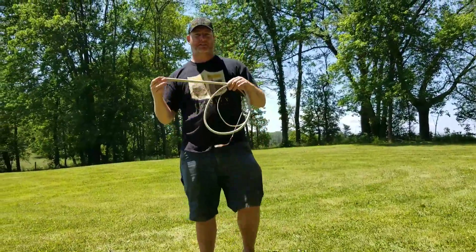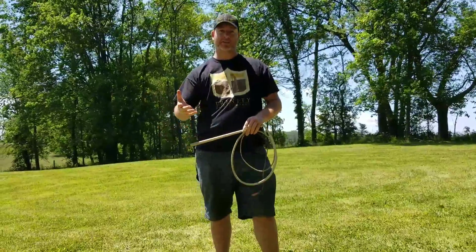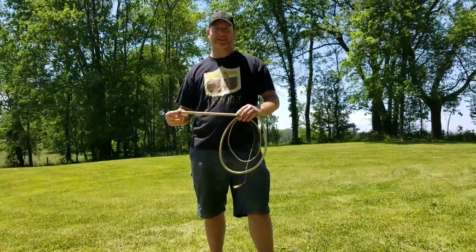Alright, well that's good, this is the Sidearm Flick. My name is Blake Brinney from Trey Whip Company. I hope this helps you help others. God bless and have a good day.